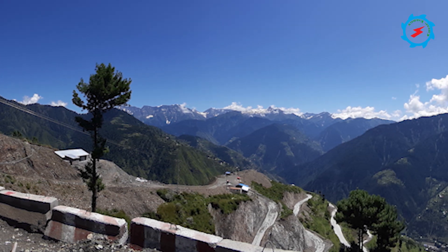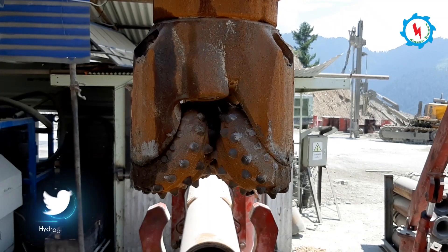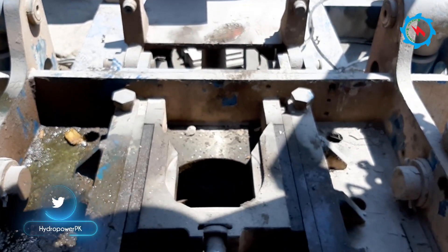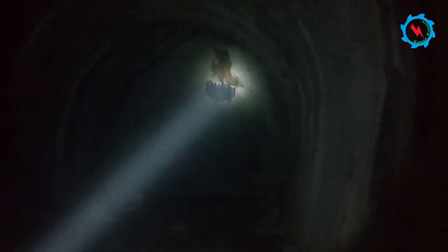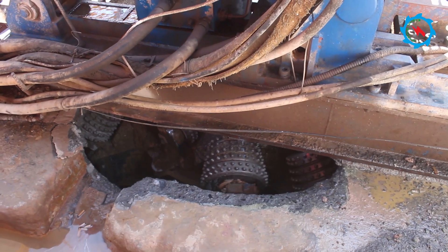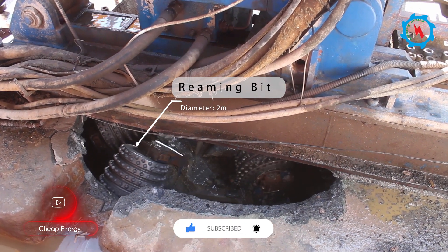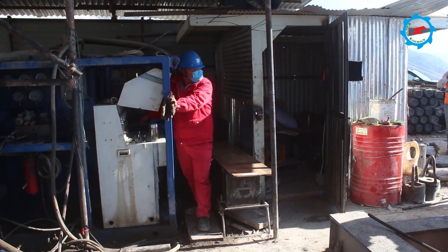The construction of the surge shaft was recommended by the raise boring method. To begin, a pilot hole had been drilled with a 270 millimeter tricone drilling bit. After successful completion of the pilot hole, the tricone bit was replaced with a reamer bit for reverse drilling. The reverse drilling commenced on 10th October with an experienced and determined team, and the reamer broke through the top surface on 20th October.